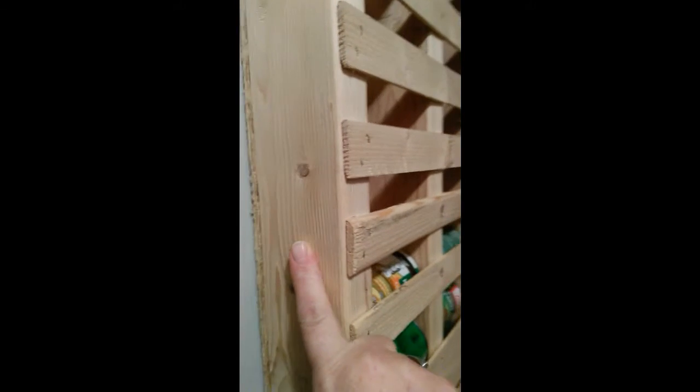We just used a piece of board in the back. We've used a 2x4 here, a 2x4 here, and these are just separators. You don't have to use 2x4s — this is just what we had on hand hanging around the house and we just kind of put it together.